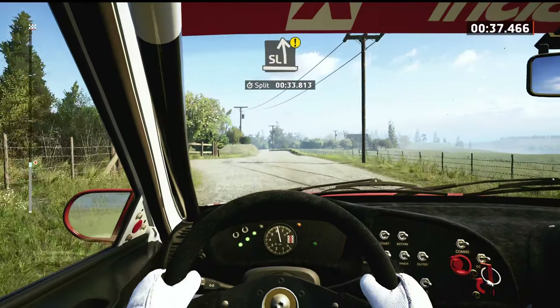Unseen, late, 3 left, half long, 70. 3 right, tightens. And 3 left short, 50.